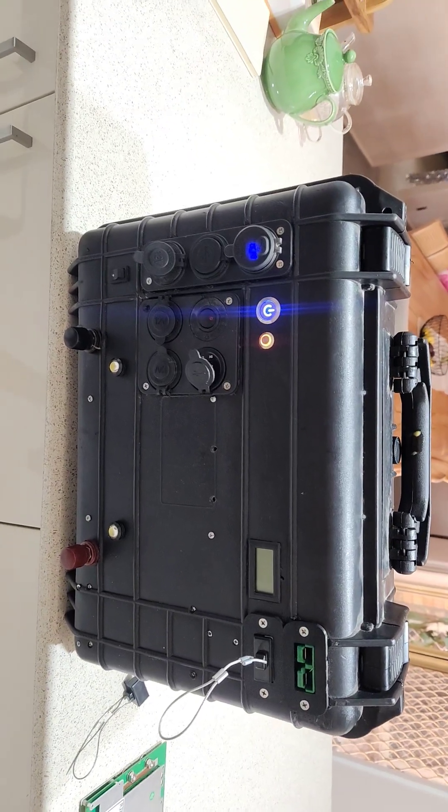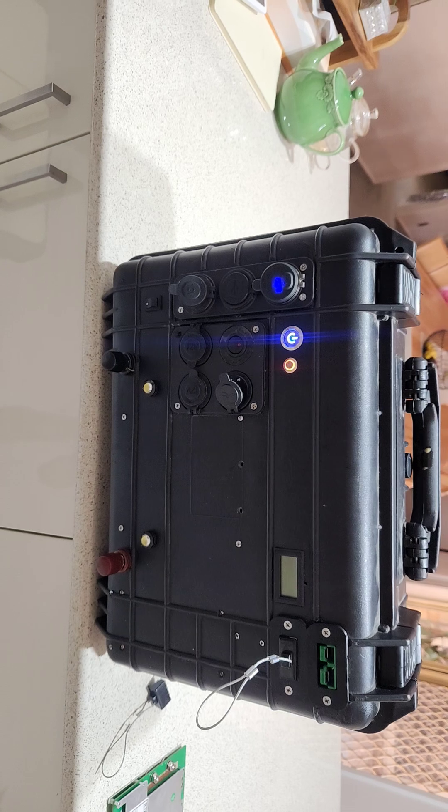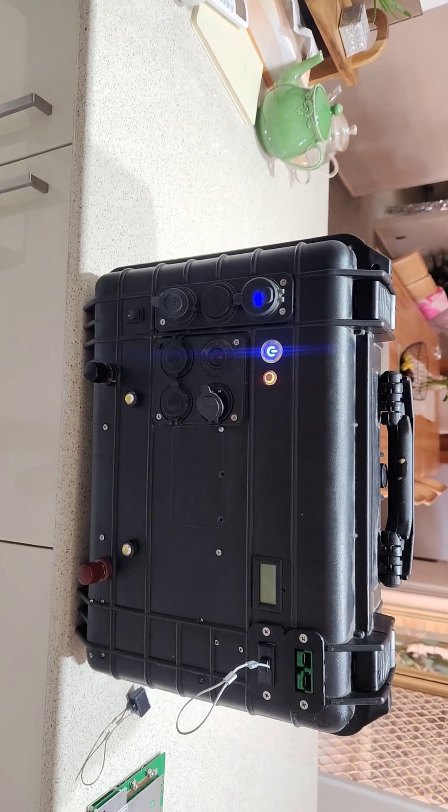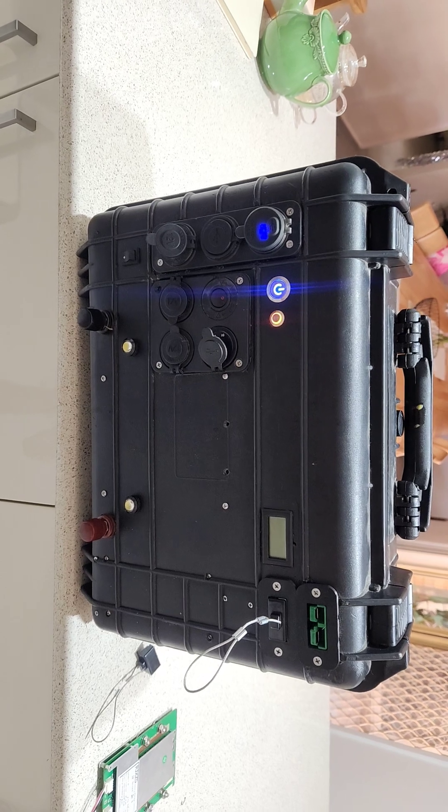Hey guys, welcome back to the channel and happy new year to you all, wherever you are. Hope 2026 is a good one for you. This is just going to be a quick video update on the battery box I built about six or seven years ago.